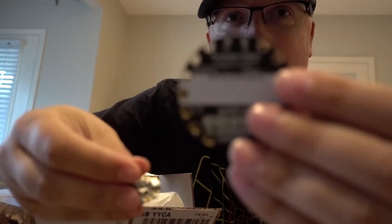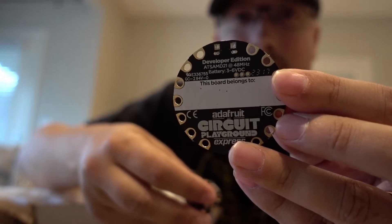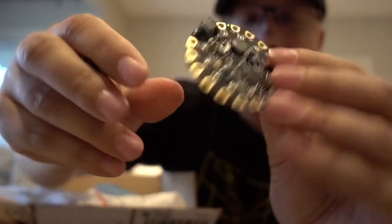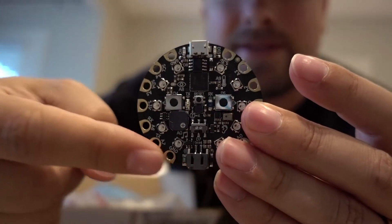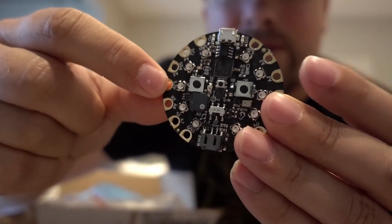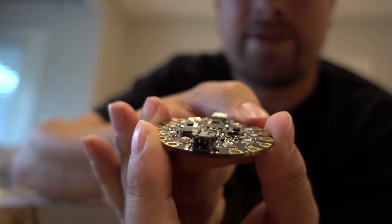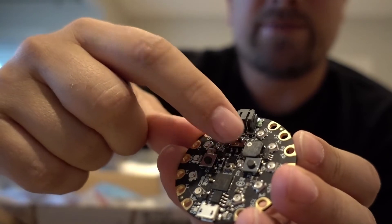This is the Circuit Express. You can put CircuitPython on this and it appears as a drive letter. As soon as you plug it into USB, it comes up as a drive and you can just edit the files and away you go. On there you can see all these colored individually addressable RGB LEDs and a couple of buttons. It's USB and has a nice way of adding power, which comes in really useful in this form factor. There's also an on and off switch, which is cool.